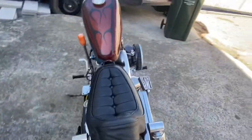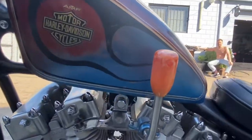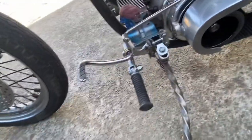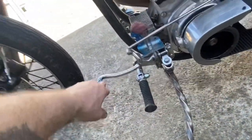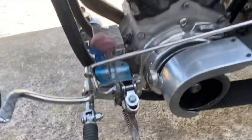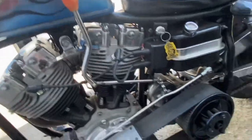The tank was all rusted out so I had to patch it all up. Did a really good paint-matching job as you can see. We've got a bit of foot clutch action — the side stand I made here, the little hand shifter, all that linkage I made.